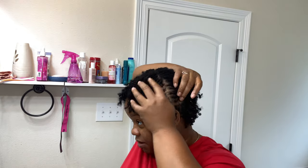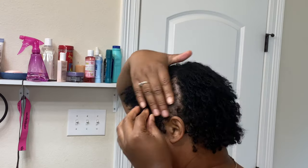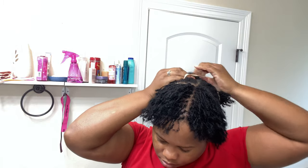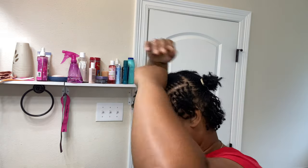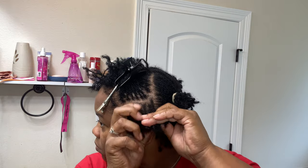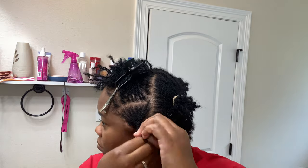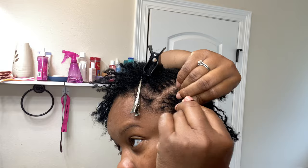Okay, so the first thing I'm doing is sectioning my hair off so I can braid it up. Just remember, whenever you're sectioning off your hair, try to do smaller sections — that way your hair will get washed very well and it won't unravel. I would recommend using small sections. I'm using a rubber band at the end of the hair after I braid it to secure and band the ends.